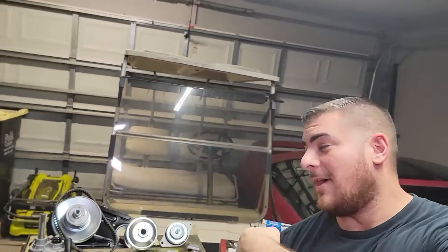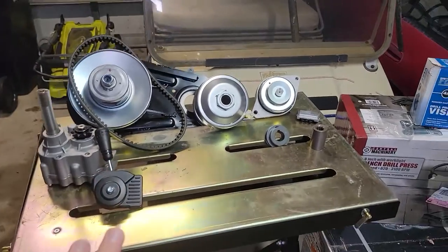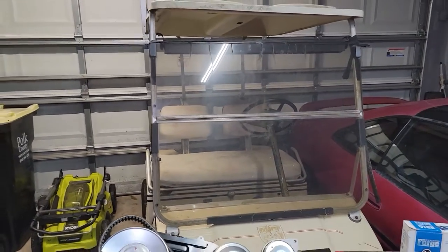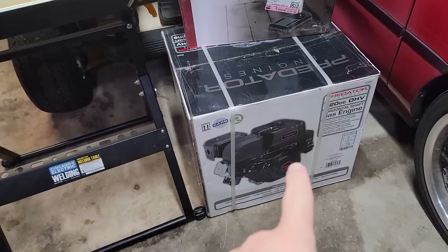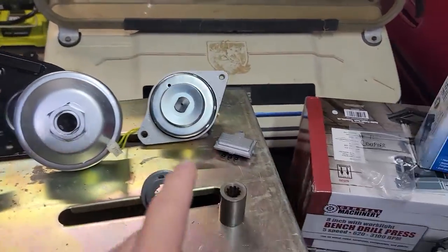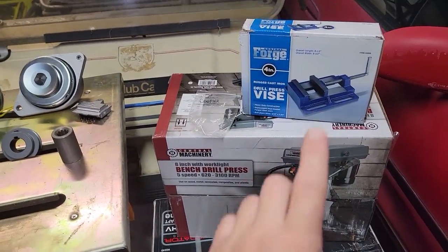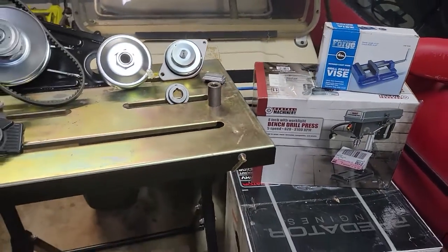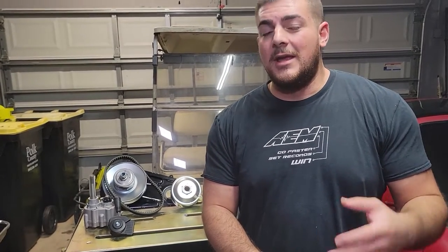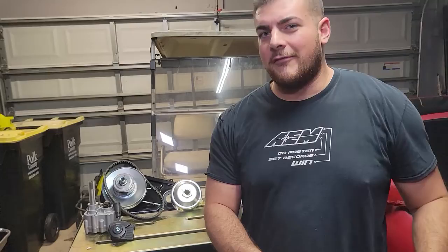So what do all these parts, these boxes, and this golf cart have in common? If you guessed poor financial decisions, then you'd be right on the money, which I no longer have any of. This is my 1985 Club Car DS, originally electric powered. We're going to be swapping in a Predator 420 with a torque converter, reverse gearbox, and charging system — trying to do all of this for under $2,500, excluding the golf cart price.